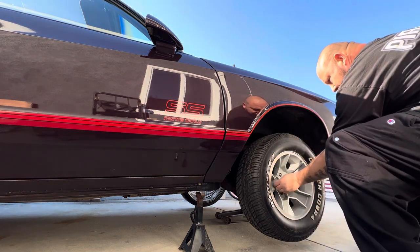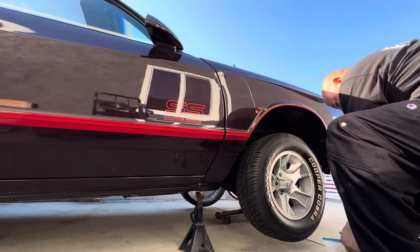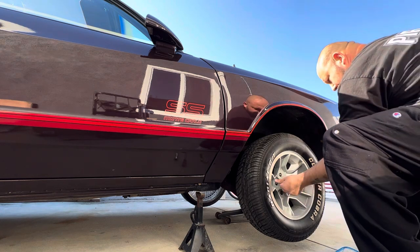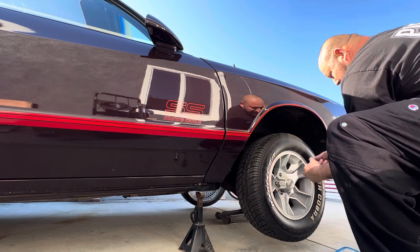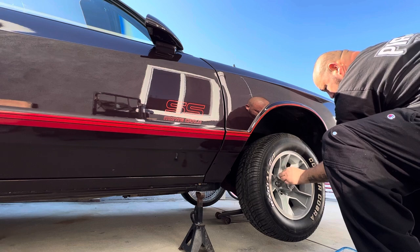You can't put these ugly aftermarket ones on. You can see those are the old Triple G's — very nice, much cleaner compared to the stock ones.